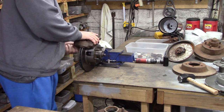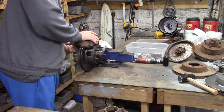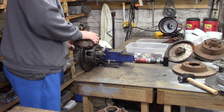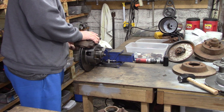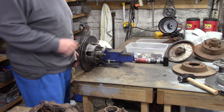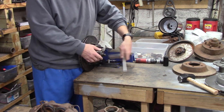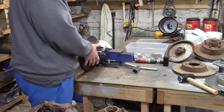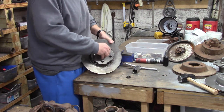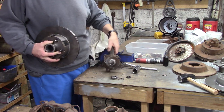I just bolted this up showing in the other video. These one-piece rotors for the A-body Kelsey Hayes fixed caliper setup are available in a four-inch pattern and a four-and-a-half-inch pattern. I believe we still have them drilled and slotted also. The grand man one-piece four-and-a-half-inch rotor just bolted on — there's your factory Kelsey Hayes spindle.